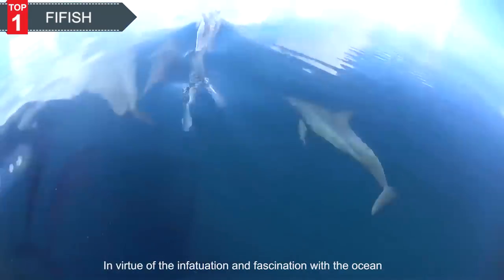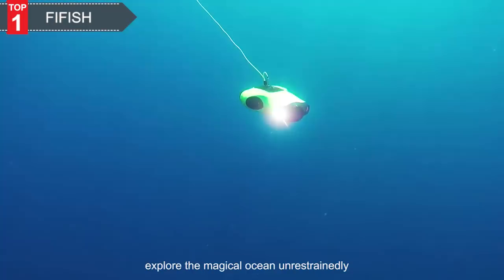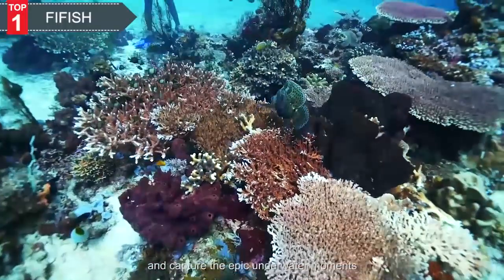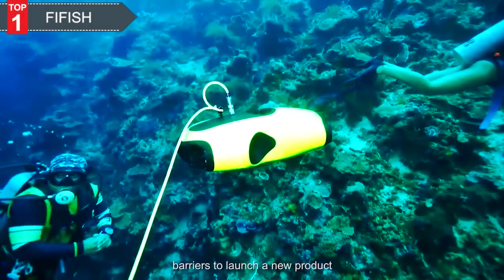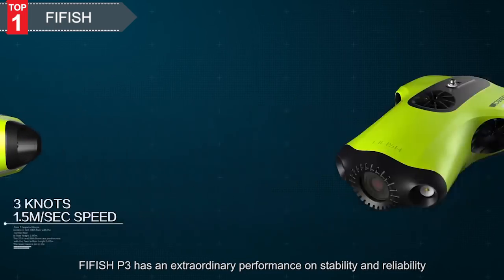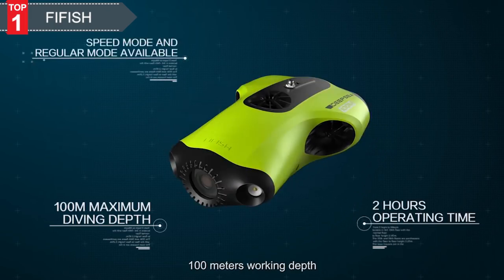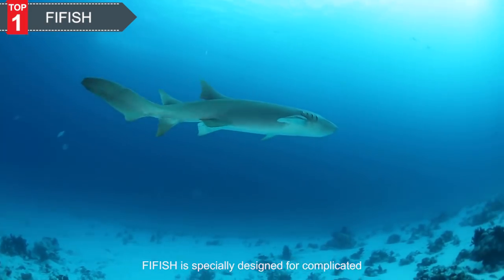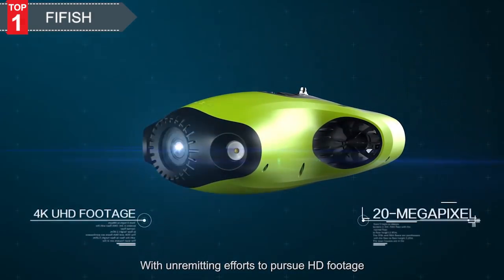In virtue of the infatuation and fascination with the ocean, in order to shuttle through the ocean freely, explore the magical ocean unrestrainedly, and capture the epic underwater moments, FiveFish has made breakthroughs over technical barriers to launch a new product. FiveFish P3 has extraordinary performance on stability and reliability. With three thrusters power system, 100 meters working depth, and six directions of movement, FiveFish is specifically designed for complicated, tricky underwater environments. With unremitting efforts to pursue HD footage, FiveFish has gained breakthrough progress on its camera system.